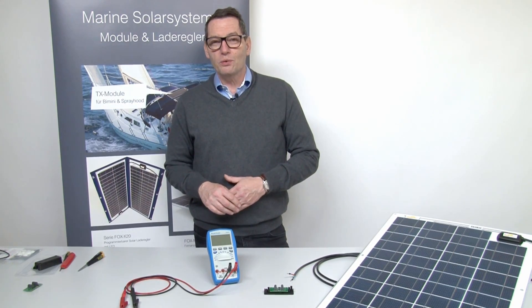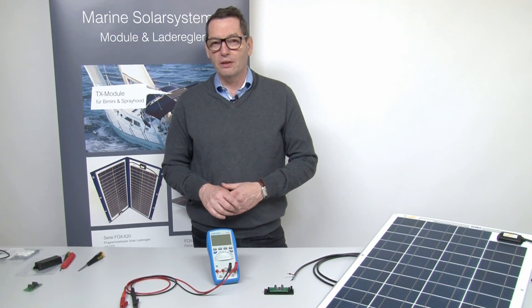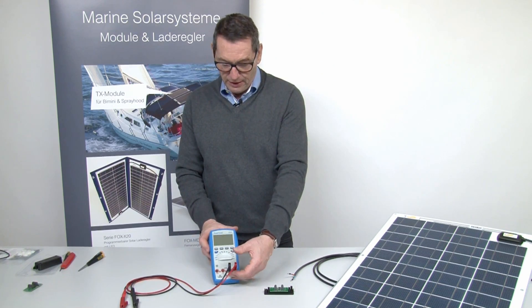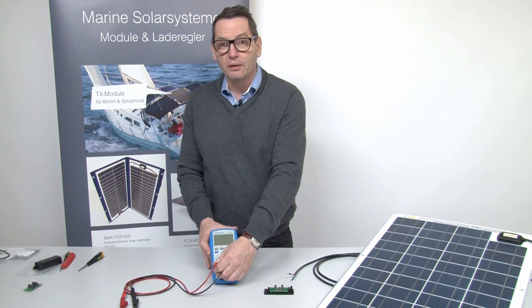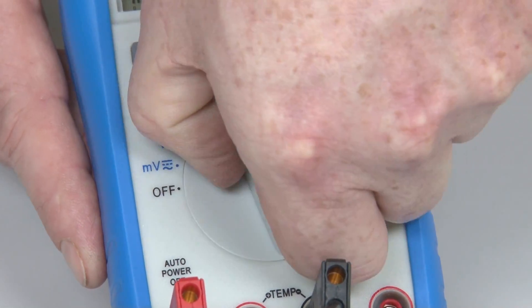Now let's do the short circuit measurement. We will use the 10 amp socket of the multimeter. We can leave the black test lead at COM and we have to move the red one to the 10 amp socket of the multimeter. Now we have to switch the measurement to amps.